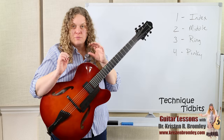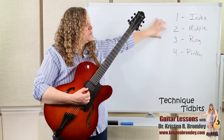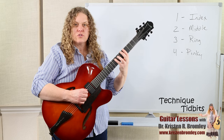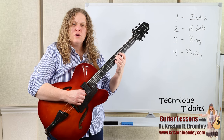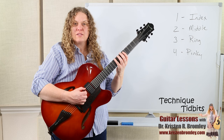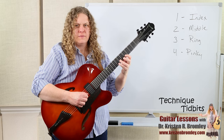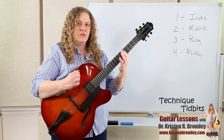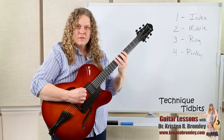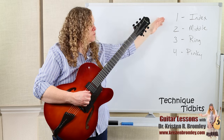As you work on coordination between the two hands — getting each finger to work independently — you can do any combination of these four fingers in a row. You could go four, three, two, one across the strings. Start at the slowest tempo you need to stay relaxed with everything working in order, then build up to playing as fast as you can while staying relaxed. You could go four, three, two, one — pretty fast. Or try combinations like one, two, four, three or two, one, three, four.